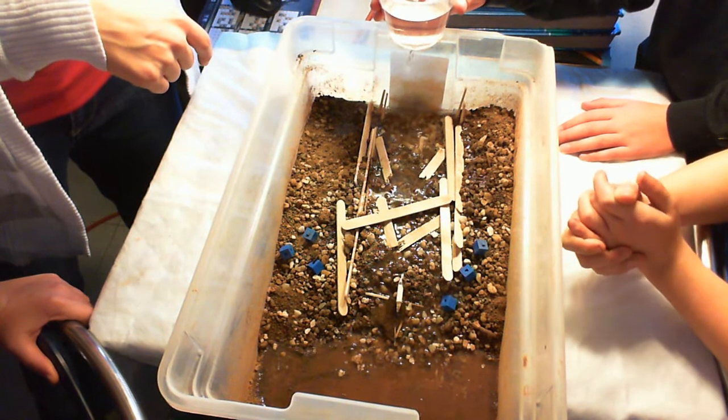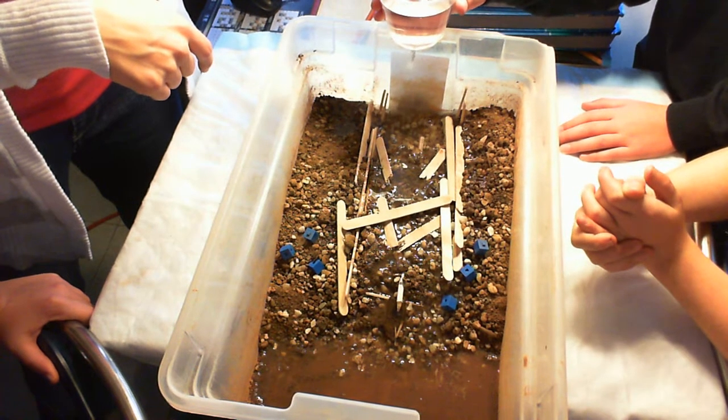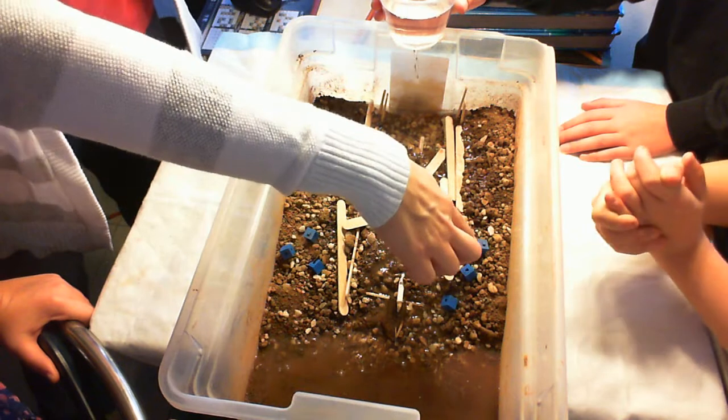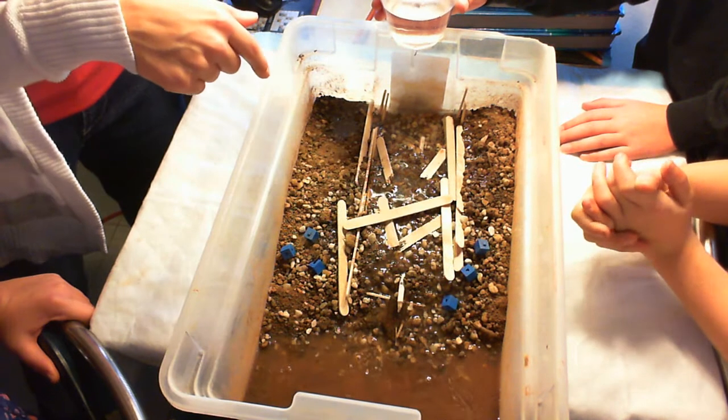Watch that house in the middle there. These houses are in really good shape — this house is in good shape. These bottom two, though — let's keep an eye on them.